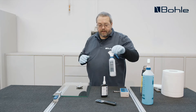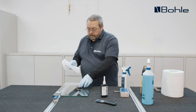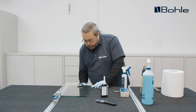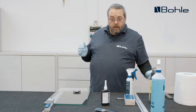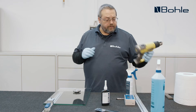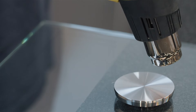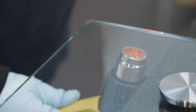We use our special cleaner and a clean, ideally lint-free cloth to clean the metal adapter and the corresponding bonding surfaces of the glass. We once again use our hot air fan to eliminate any evaporative cooling and heat both surfaces to about 20 to 30 Kelvin above room temperature.